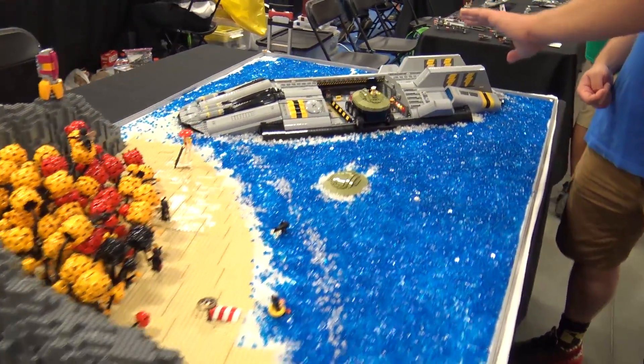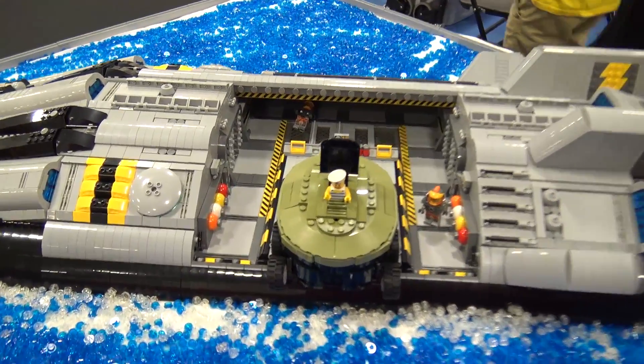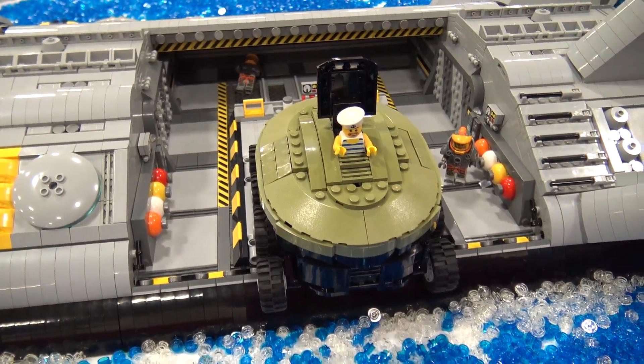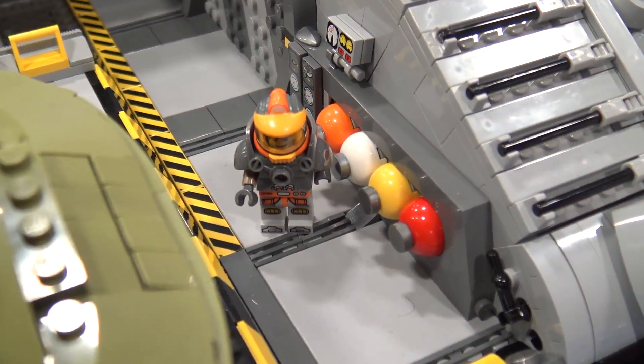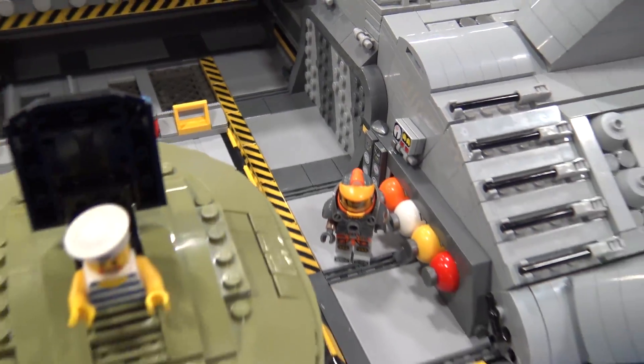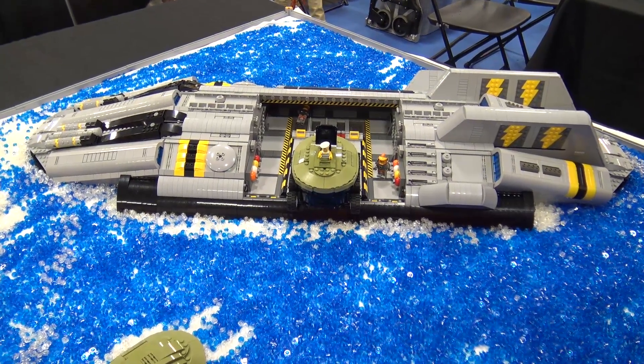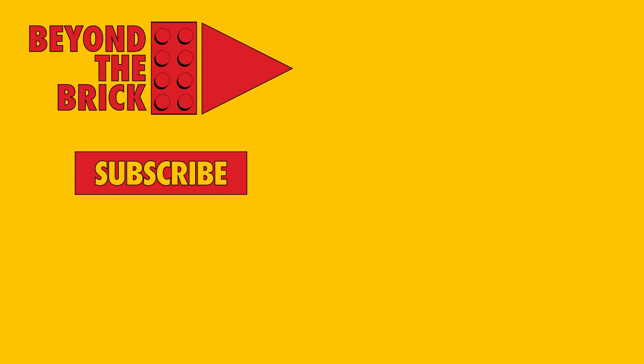Does the submersible move as one piece or does it break down into sections? It's in three sections, which is much easier for setting up and moving around — something that long is real hard to move in and out of a car. This is a great world you guys have created. I love all the details and the vehicles and everything you've put in there, so thanks so much for chatting with me about it. No problem, thank you.